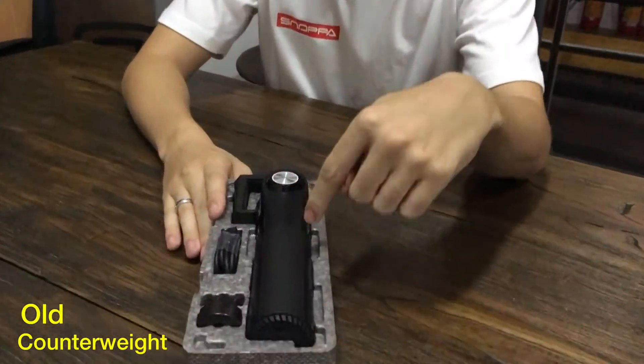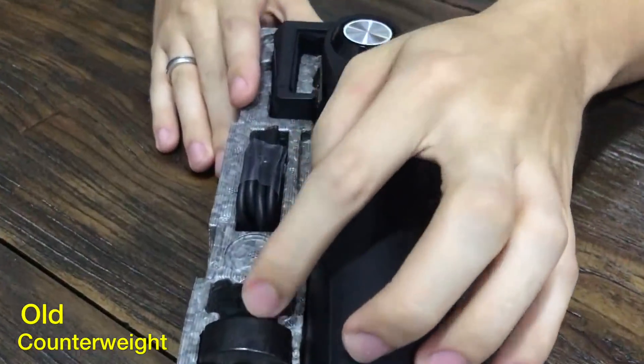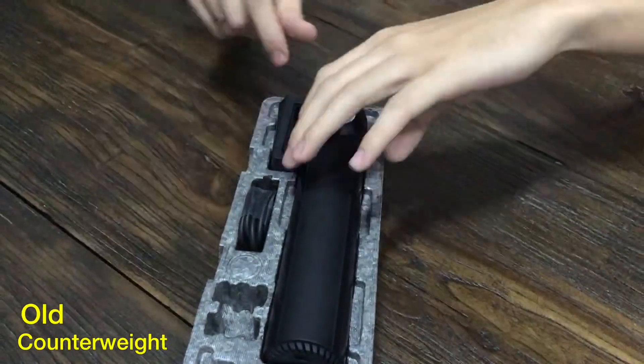Hey everybody, today I want to talk to you guys a little bit about our counterweight system. In the old Snow Bus, when you open up the package, it had the older style weight system. It came with a metal weight and a magnet, and these you could change out of the bottom of the device.